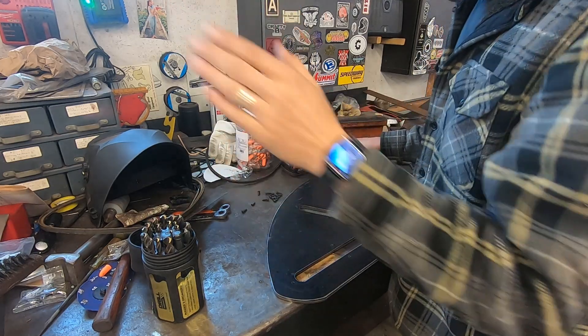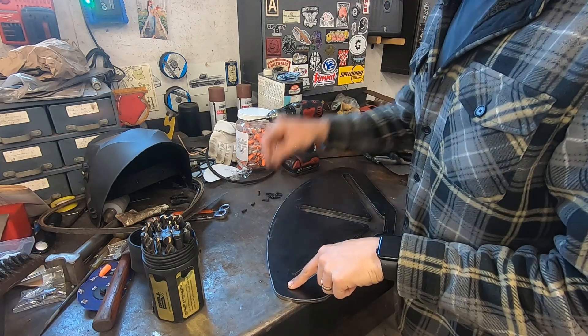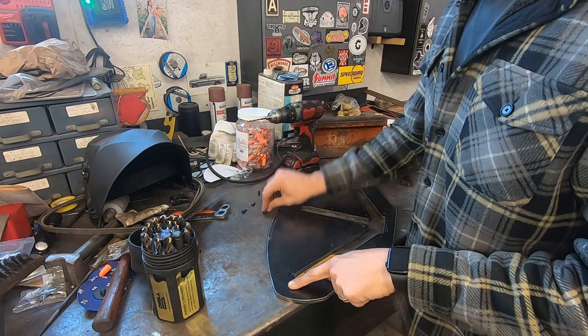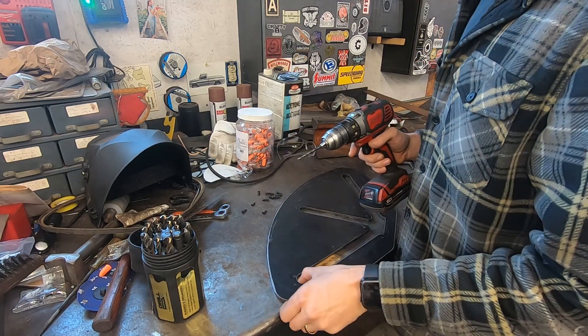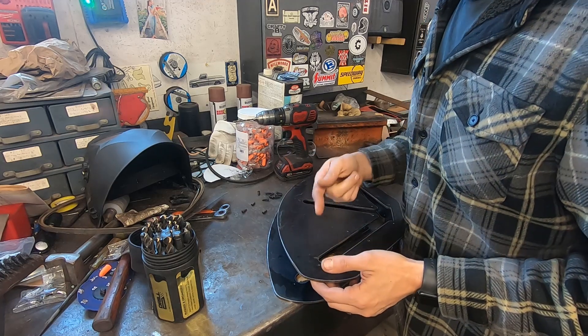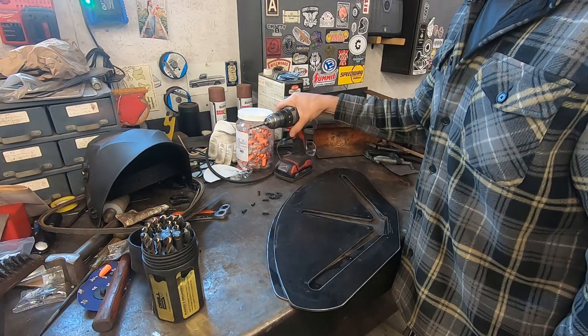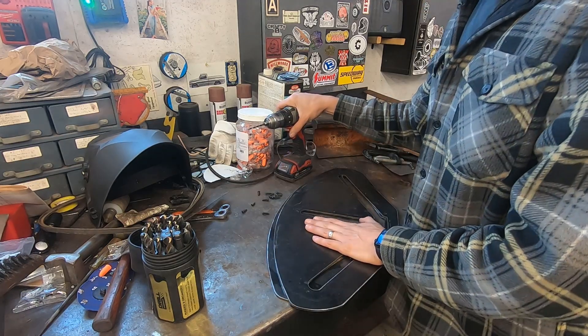I'll show you what a Polmax is when we get to it for those who don't know. Right now, I have drilled and tapped to 8-32 screws, and I now have to drill the top plate a little bigger because I drilled it to the thread size and not to the bolt size. So we're going to drill these out so the bolts fit in the top.